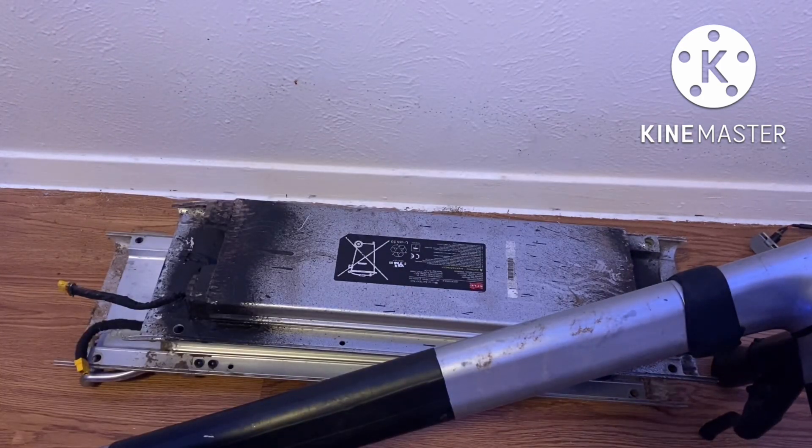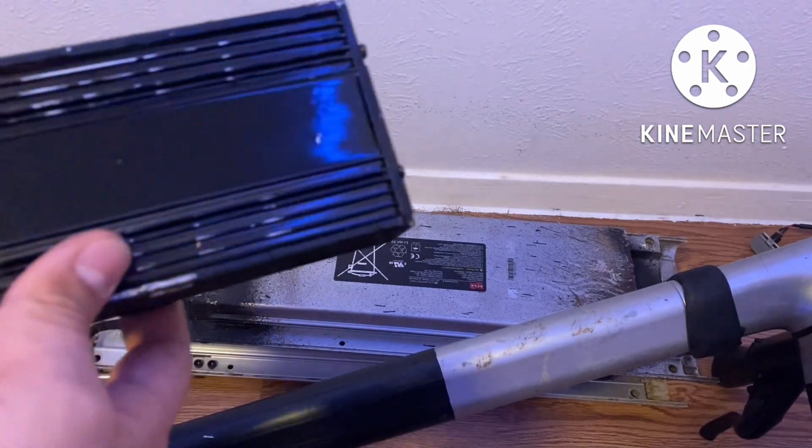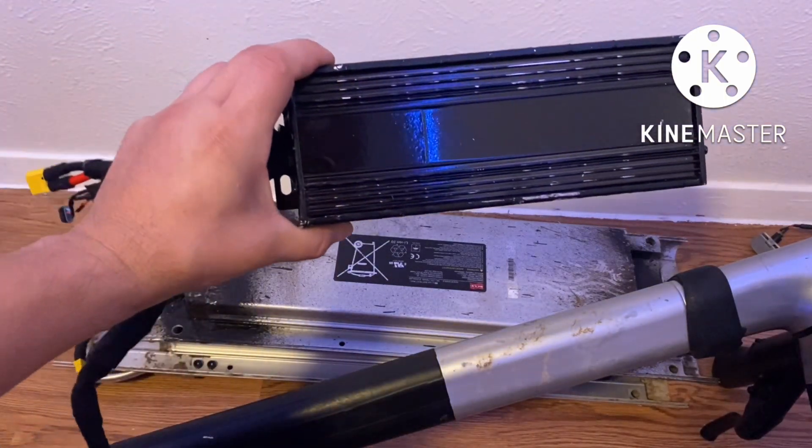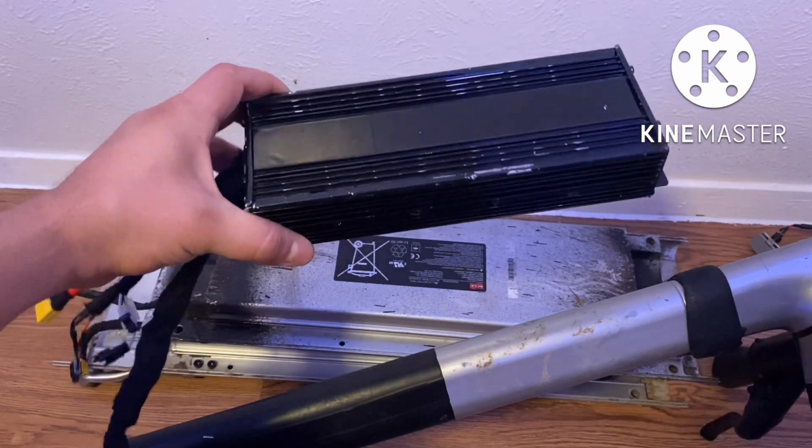Okay, so as you just saw, I did a voltage test on those parallel switches and the series switches. Now I'm going to go ahead and do my 72-volt setup — this is my controller that goes with it, I just painted it black.